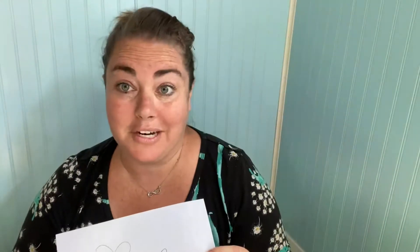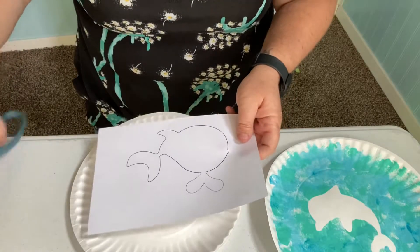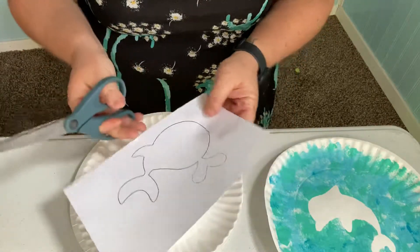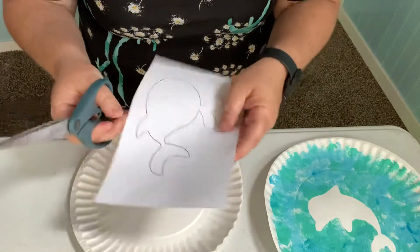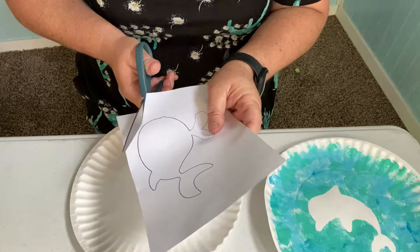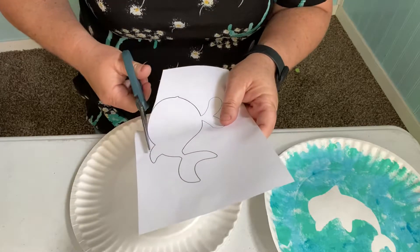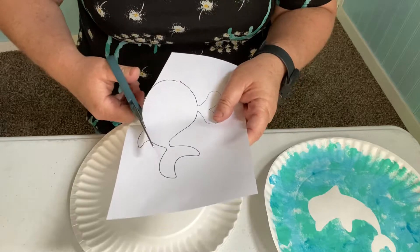Isn't that super cute? So we're going to get started. I did the dolphin, so there'll be a dolphin template and also a whale template, so you may choose whichever one you like. Let's go ahead and get started. We're going to use our scissors. There might be some tough little areas, so if you need to, you can always ask for a grown-up's help. We're going to cut into the paper and chomp those lines and just move our paper.